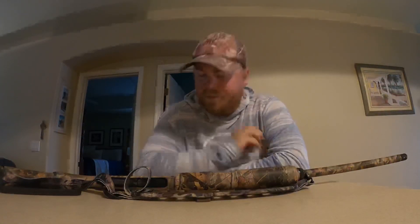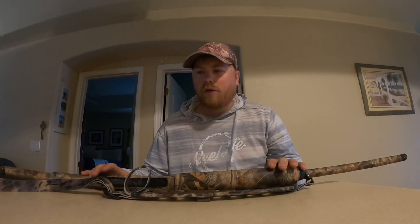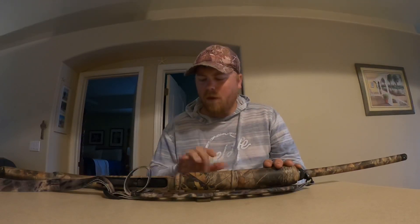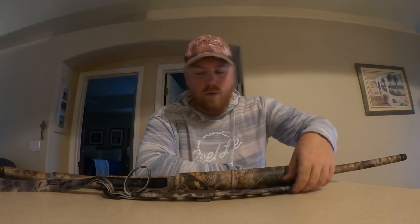What is up YouTube, I got a special video for you guys today. As you can see I have my shotgun right in front of me. Figure since duck season's over and we're getting ready to go into turkey season, I might want to give you guys a little breakdown on my shotgun. If this is a video you guys like and want me to do more, I will do more reviews of my gear for fishing, hunting, or just shooting in general.